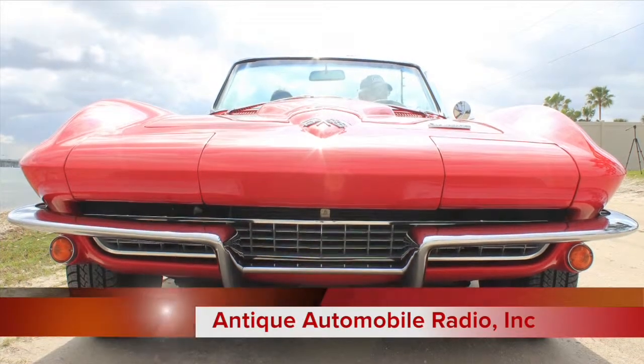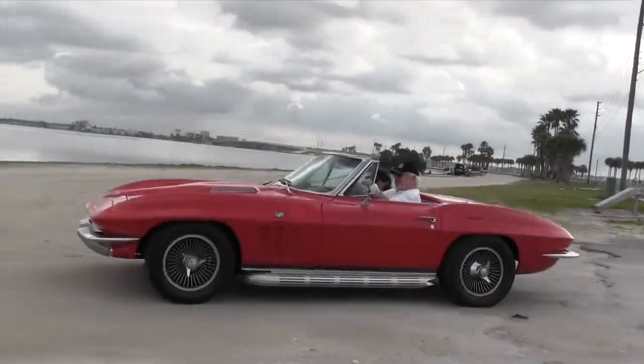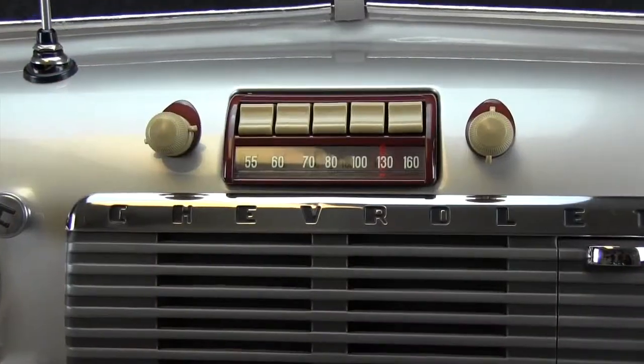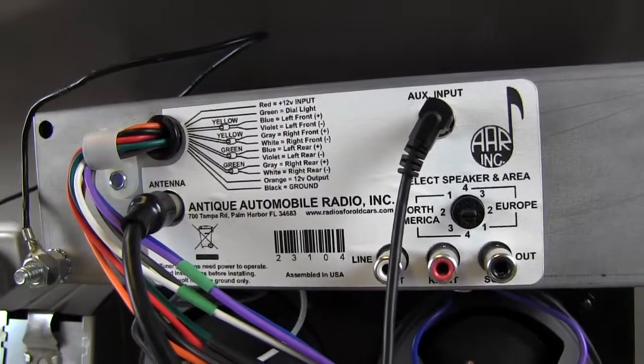Here at Antique Automobile Radio, we know how much you love your classic car. We are committed to maintaining the original look of your old car while keeping up with today's technology. In order to preserve the original fit, functions and appearance of your radio, modern features are cleverly disguised so that they are functional and easily accessible, but not visible.